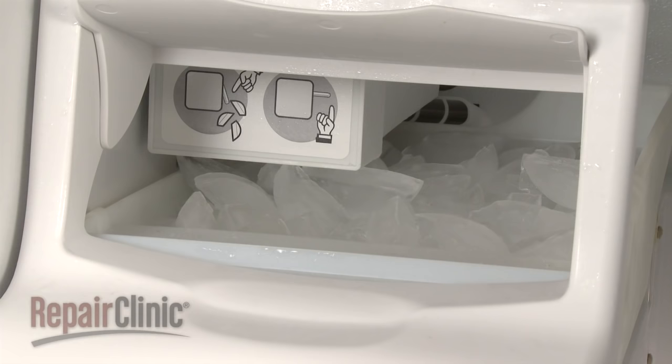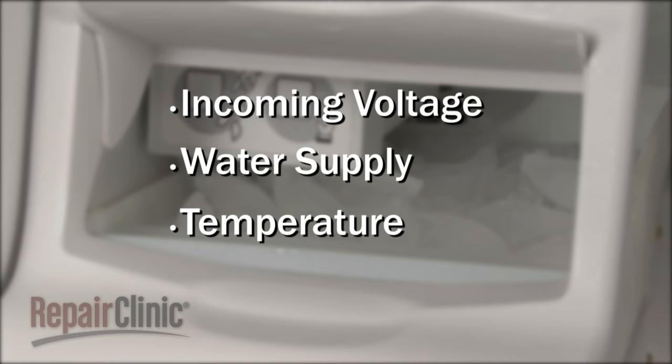The three requirements for ice maker operation are incoming voltage, water supply, and temperature.